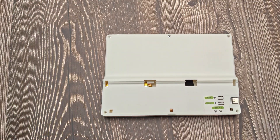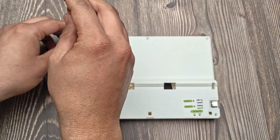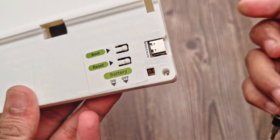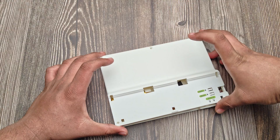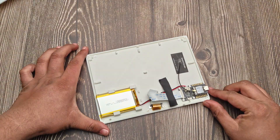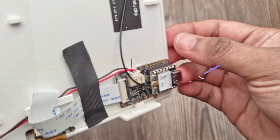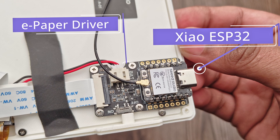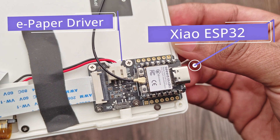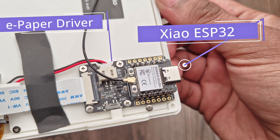Let's take a look inside. We will need a thinner screwdriver for the bottom screws. There's the built-in battery, and the Xiao ESP32C3, connected to the ePaper display driver. Thanks to the ESP32, the display gets both Wi-Fi and Bluetooth connectivity, which opens up a lot of possibilities.